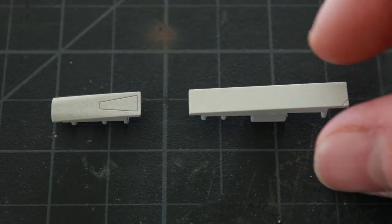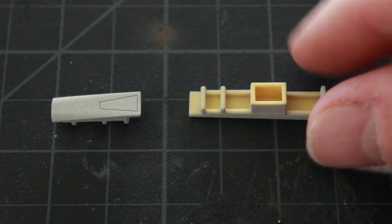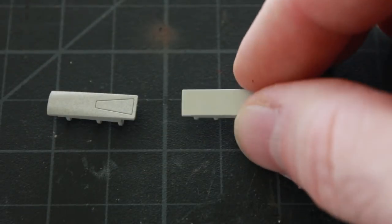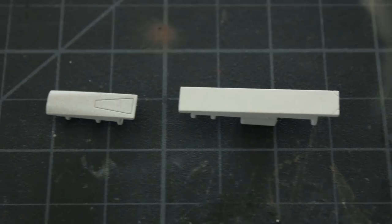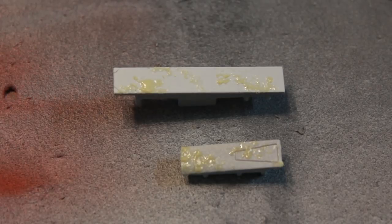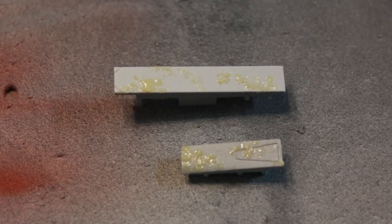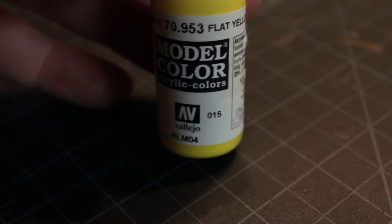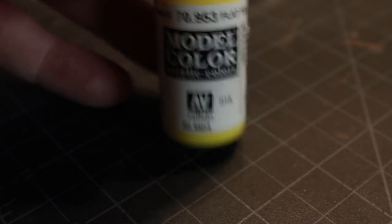The last two pieces were molded in yellow - they go on the top front section of the fuselage. I've used my liquid latex with the sponge technique to create the chipping areas, and I'm going to use Vallejo flat yellow to paint these pieces yellow.